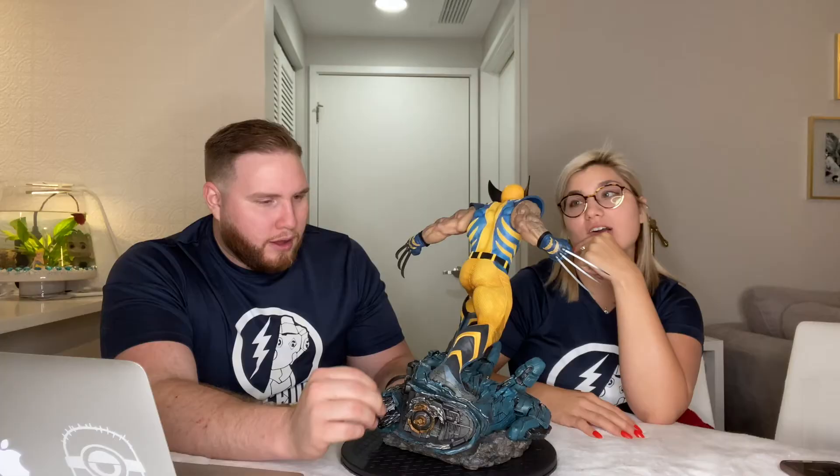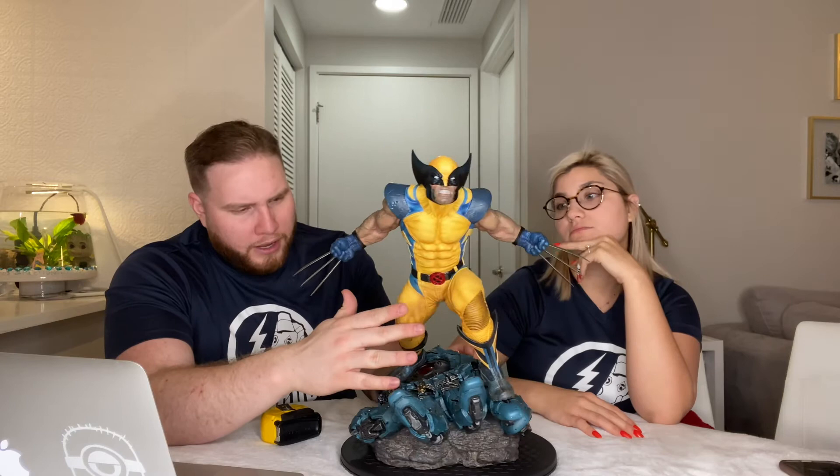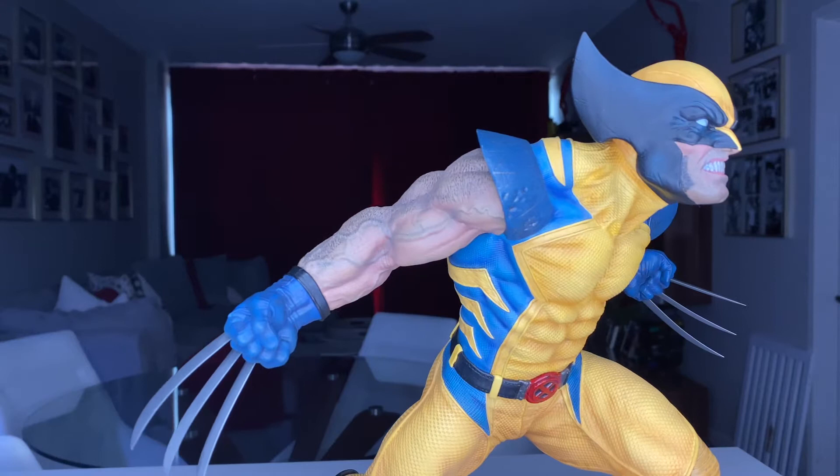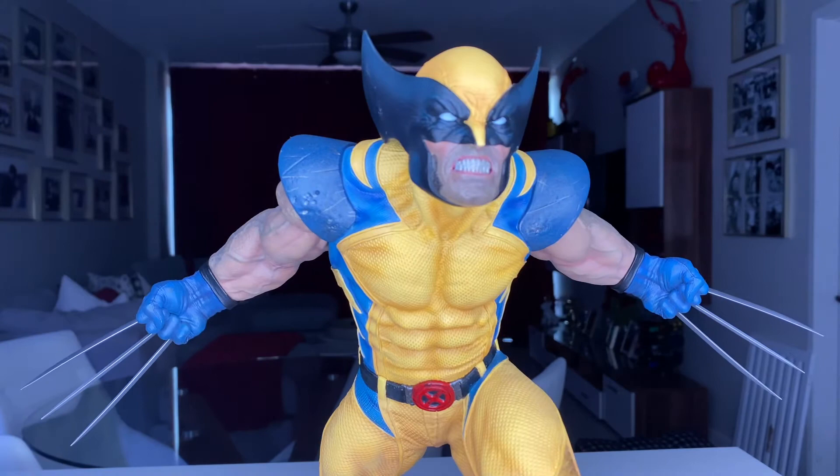The actual suit has visible battle damage and is very well detailed — you can see the dirt, it's dirty. He looks like he's been in a fight, especially on the shoulders. The body's really good. He might be underscaled, but in the comics Wolverine is only 5'3", so it makes sense.